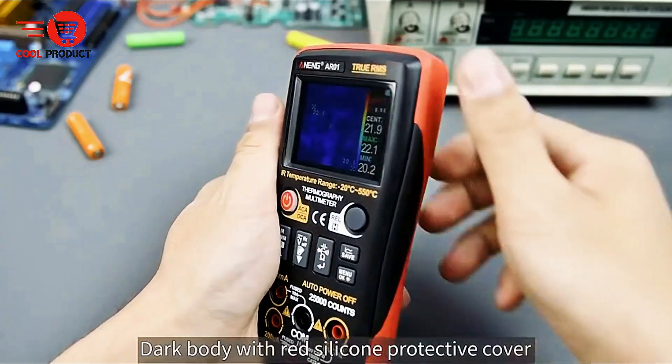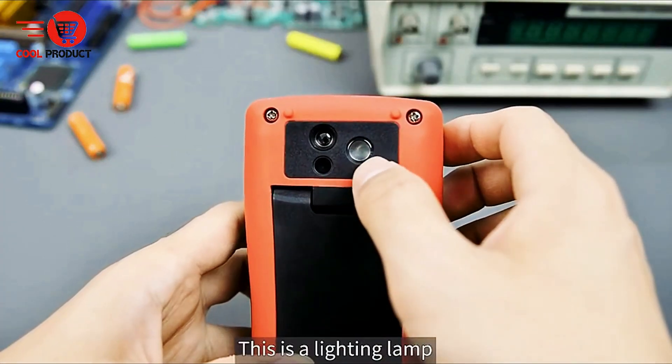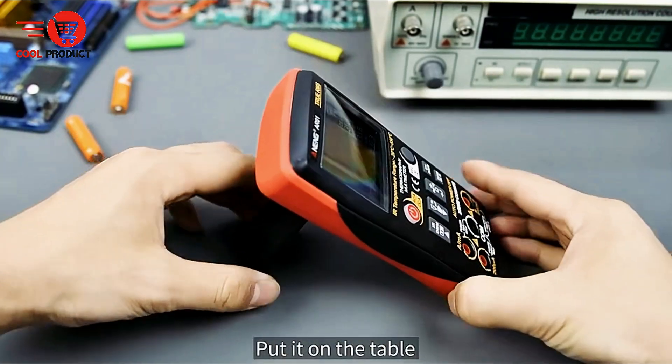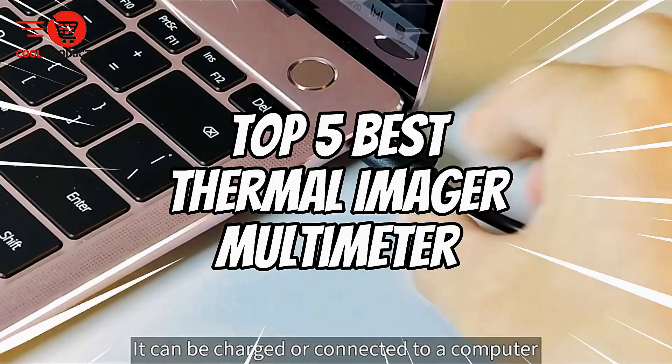Looking for a tool that combines thermal imaging and multimeter functionality in one device? Whether you're a technician, engineer, or DIY enthusiast, a Thermal Imager Multimeter can save you time and improve accuracy. Today, we're counting down the top 5 best Thermal Imager Multimeters. Let's get started!